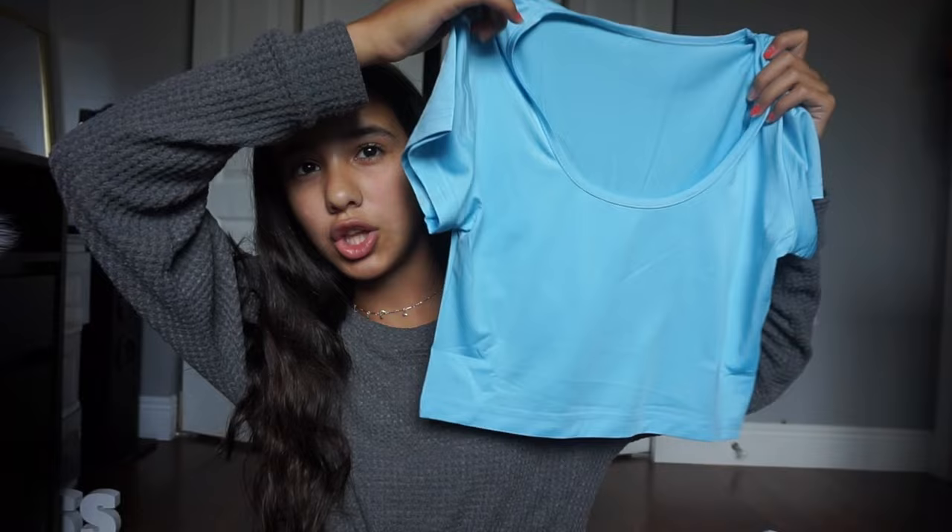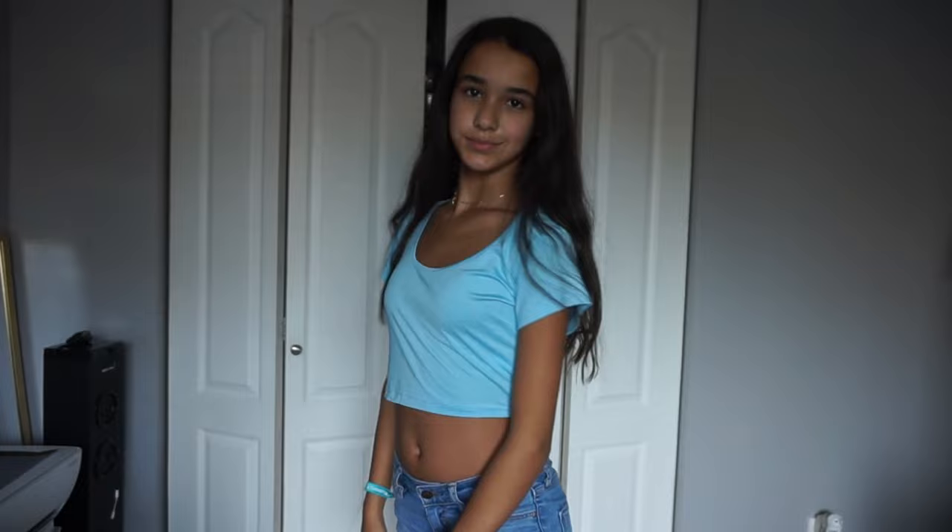The next top I got is just a plain blue shirt. I don't really have a lot of shirts like this, but I really like it because of the low neckline and the color. It's a baby blue — it looks brighter on camera — but I just love the color and the neckline.